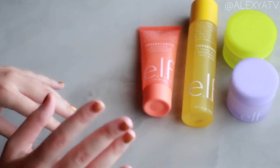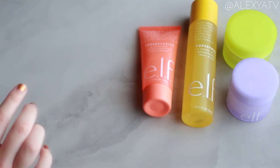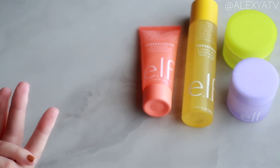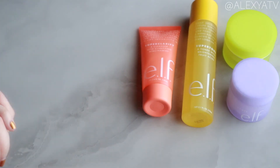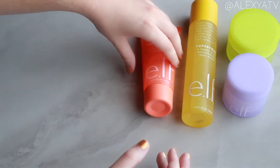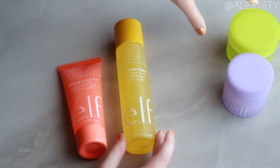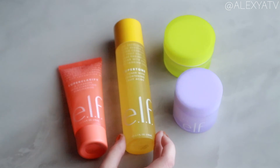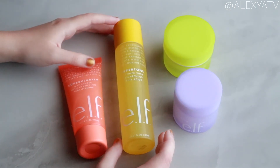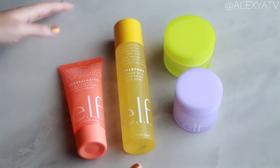Let me know in the comments below if you want a more in-depth review of any of these products — I'd be happy to do that! That was pretty much it for this series on elf Cosmetics products. These are drugstore skincare products and I was very curious to see what elf would come out with. Thank you all so much for watching, and I'll talk to you guys in my next video — bye!